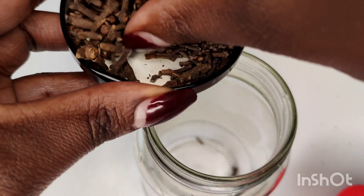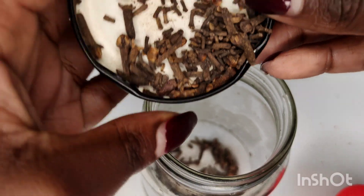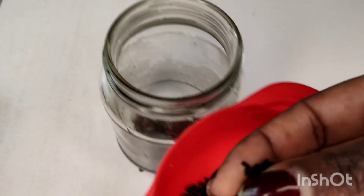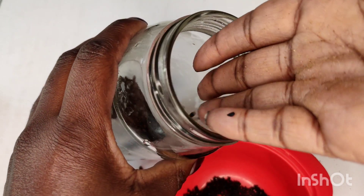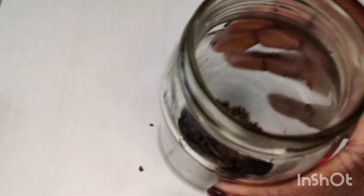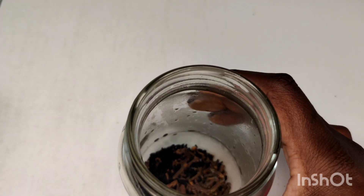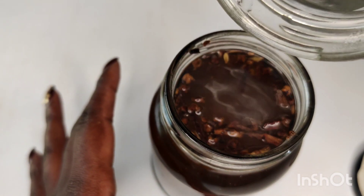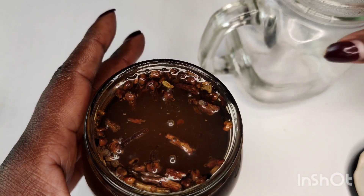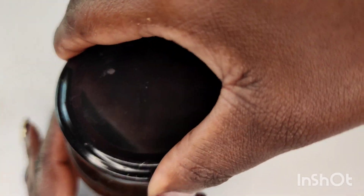This treatment will mainly concentrate on the scalp, but I personally will also use it on my hair as a leave-in treatment, so I will not be rinsing it off. What we do is add the cloves to the mason jar, then add a handful of the black seed as the second ingredient. I don't have measurement spoons — I'm African, so I just look and know the quantity is enough. I ended up adding a lot more black seed, which is fine. Then I added hot boiled water — you need to boil the water separately because you want to preserve the benefits of both ingredients and extract all the nutrients.